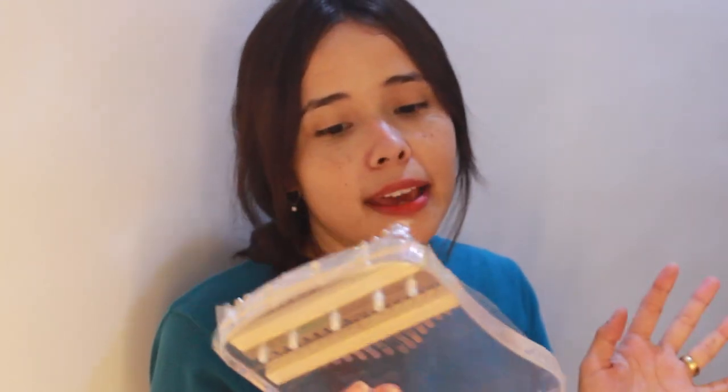By the way, this is from Sega — spelled C-E-G-A. So the real question is: how does it sound like? Let's check it out.